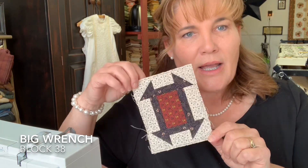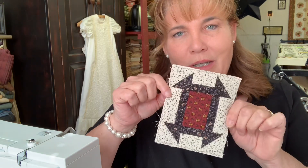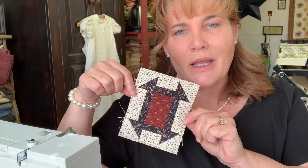This one is number 38, and it's called Monkey Wrench. It's just an elongated churn dash block — a very traditional block, just a little more elongated than normal. Normally they'd be square, like most quilt blocks, but these are rectangles, so it's an elongated version.